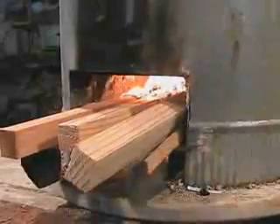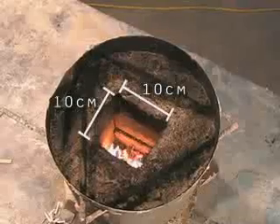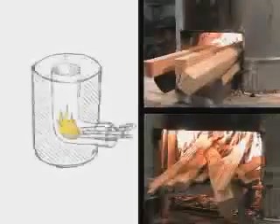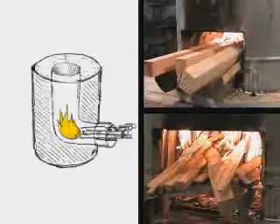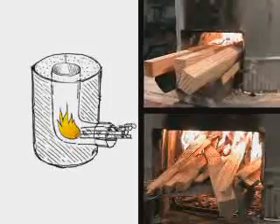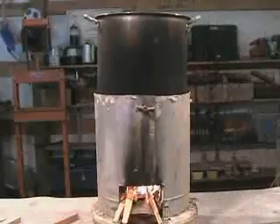The fuel wood is placed on a shelf inside the horizontal part of the rocket elbow. In this configuration, only the ends of the wood are burnt. By only allowing combustion to occur in a relatively small, insulated space, most of the energy stored in the fuel wood is converted to heat, which is then transferred directly to the cook pot.